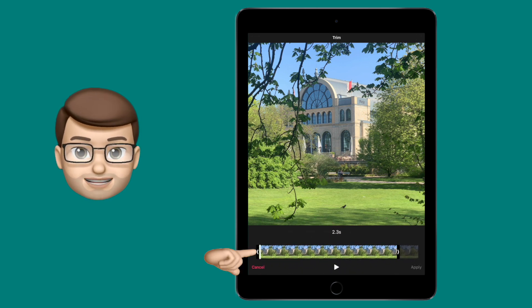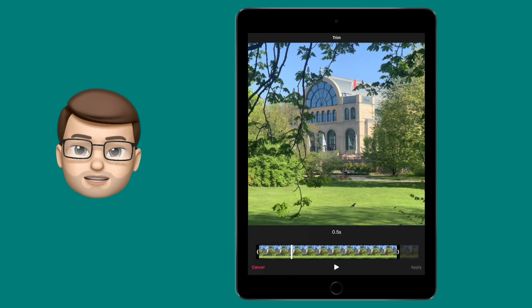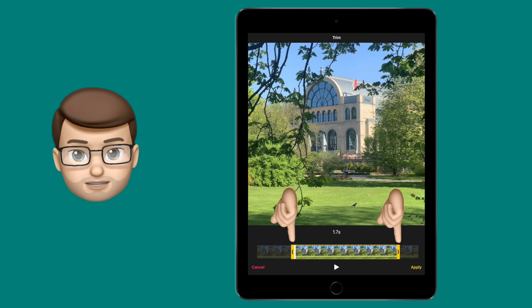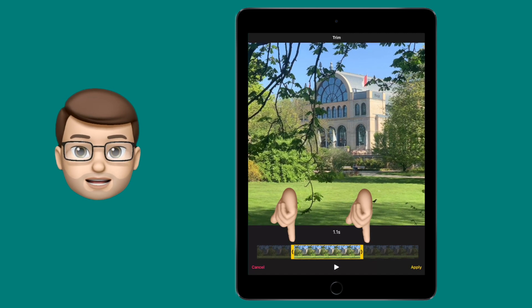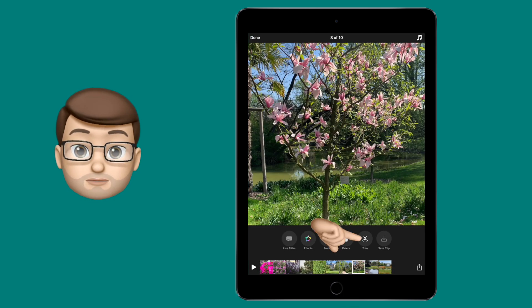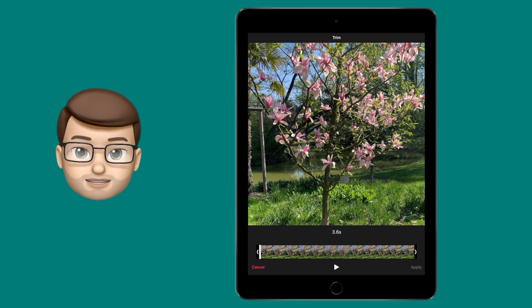You'll then see a long rectangle which represents your clip, and there are yellow bars on each side. These are how you clip your video. There's also a white playhead, and you can use that to see exactly where you're going to clip before you move in the yellow bars on each side.